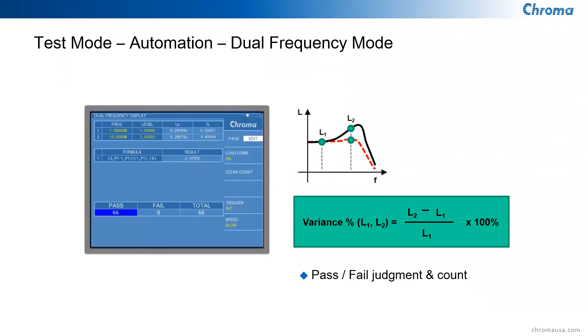The fifth mode is the dual frequency mode, designed for calculating the percentage variance between measurements at two different frequencies. Inductors and capacitors have different values at different frequencies. So this mode lets you calculate, for example, how an inductor's value changes from 1 megahertz to 10 megahertz — helping you determine whether it will work in your particular circuit.